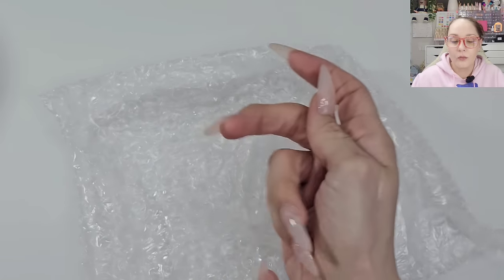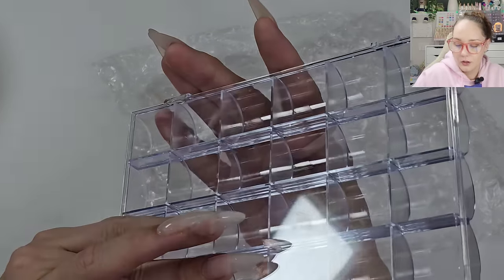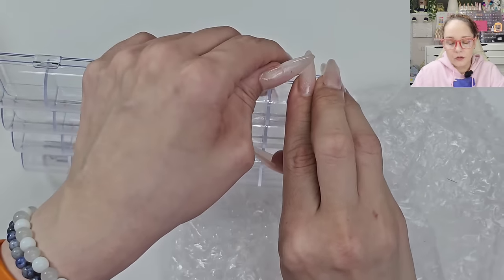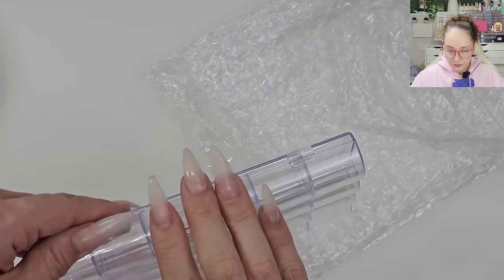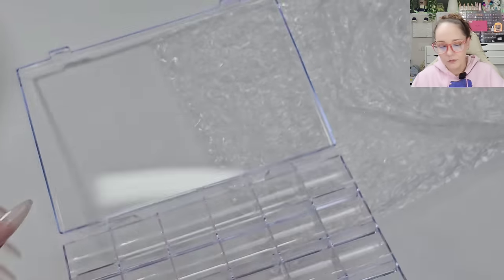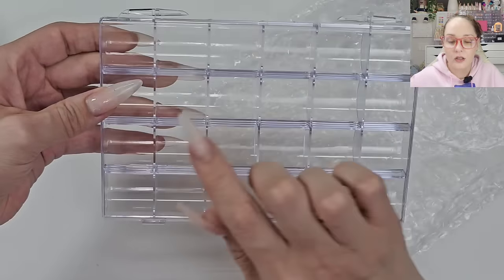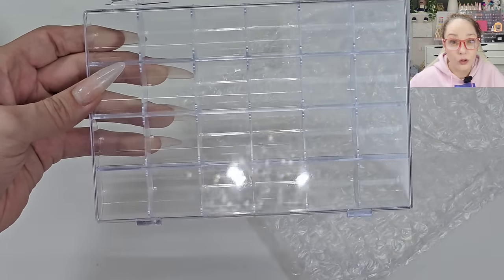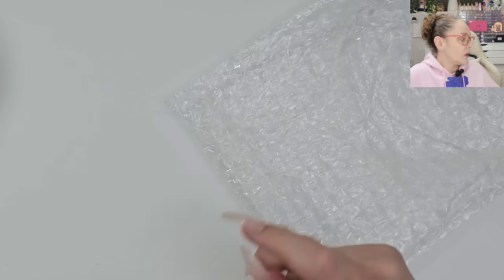Oh, I grabbed another tray — it still seems to be in good shape, happy about that! It's a VDD tray with crystals that are different shapes. I thought I could just make a whole box for them — that would be pretty cool. I want to see how much and if that could work.